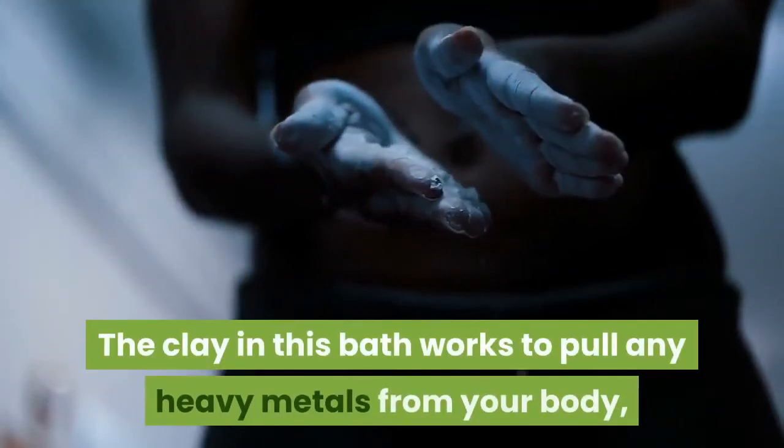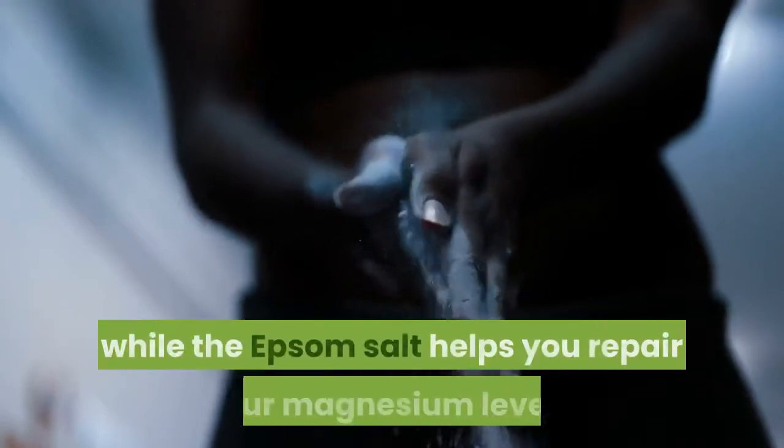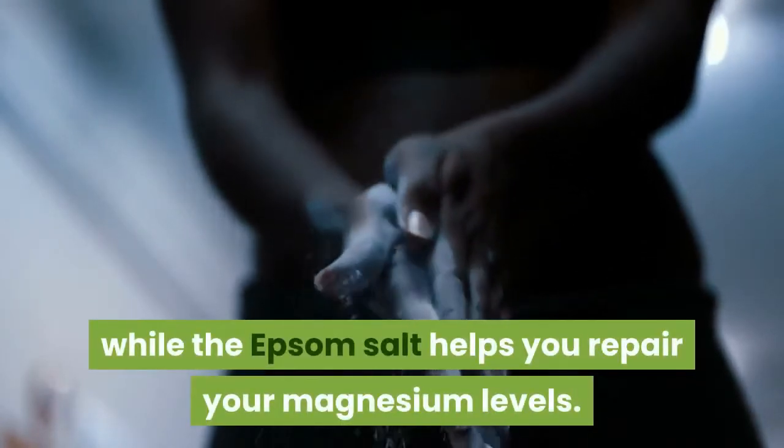The clay in this bath works to pull any heavy metals from your body, while the Epsom salt helps you repair your magnesium levels.